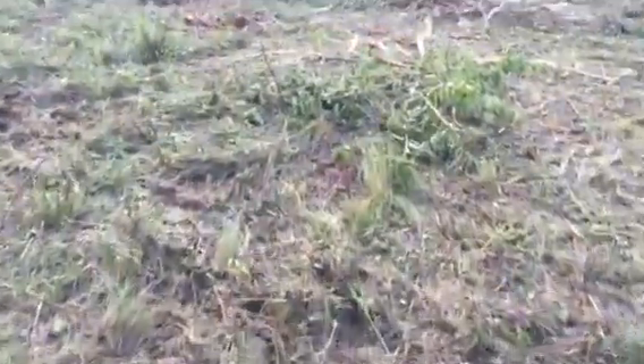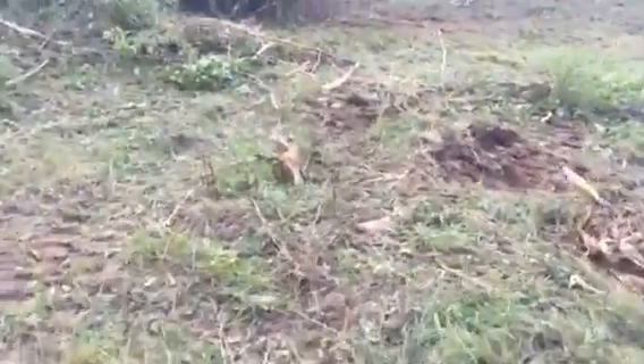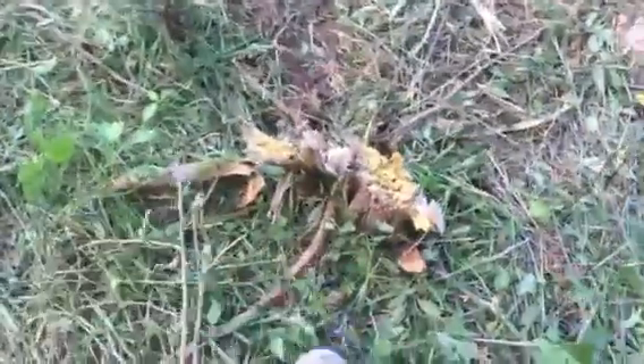Some of these trees — I'll show you compared to my boot — look how big that is. That's probably four or five inches in diameter. There are some stumps over here that are bigger than that. There's one right here that's probably six, maybe seven inches — you can see it compared to my boot.